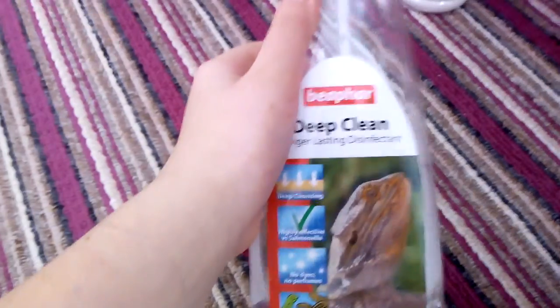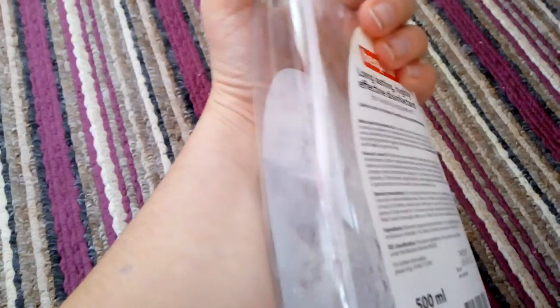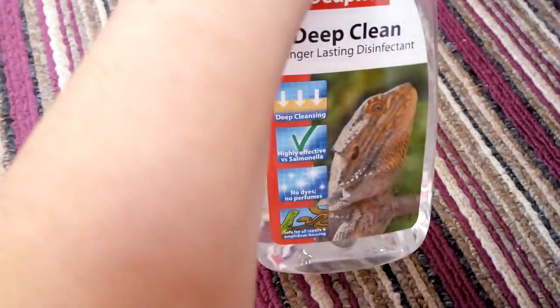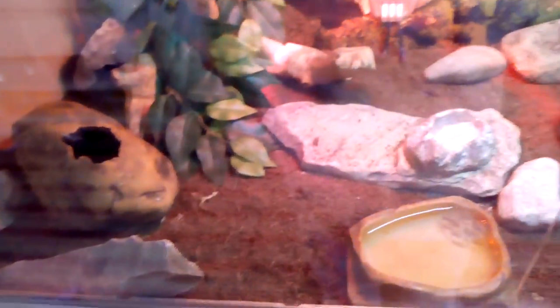This is the disinfectant I use — it's called Beaphar Clean 'N' Safe. It's perfect for reptiles when you're cleaning out vivariums. Thank you for watching my video. Please like, subscribe, and come back for more videos every Saturday and Sunday. Tune in next time to find out more about your little gecko. Bye!